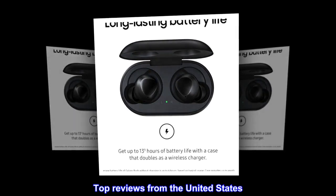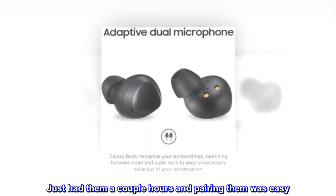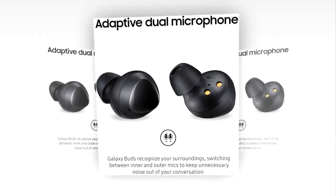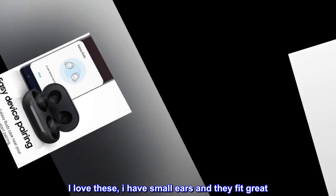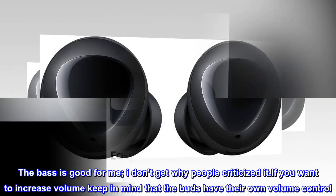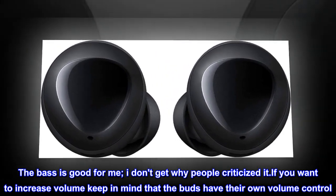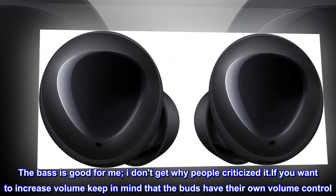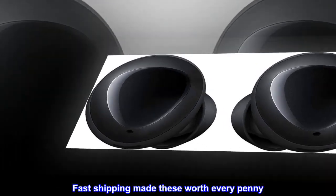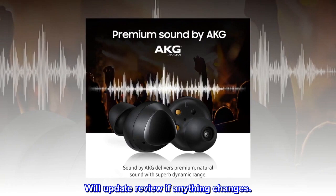Top reviews from the United States: Just had them a couple hours and pairing them was easy. I love these — I have small ears and they fit great. The bass is good for me; I don't get why people criticized it. If you want to increase volume, keep in mind that the Buds have their own volume control. Fast shipping made these worth every penny. Will update review if anything changes.